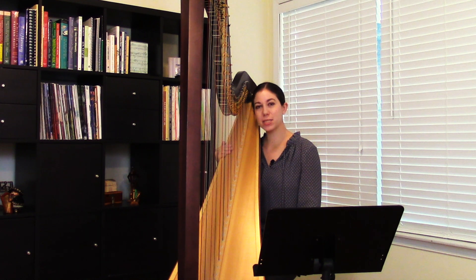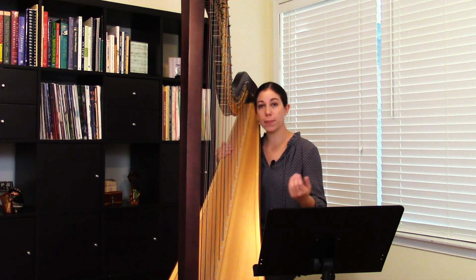Hello. My name is Jacqueline Palaf, and today I'm going to play Polonaise in G minor, written by Johann Sebastian Bach. Pearl Chertok took a portion of that polonaise and arranged it for the harp.